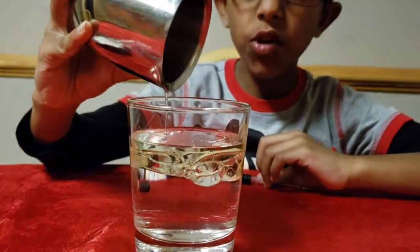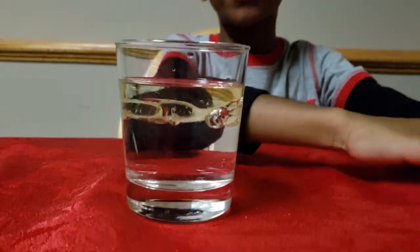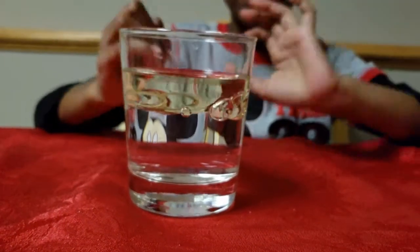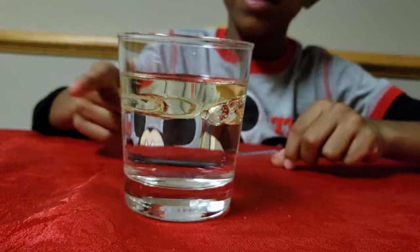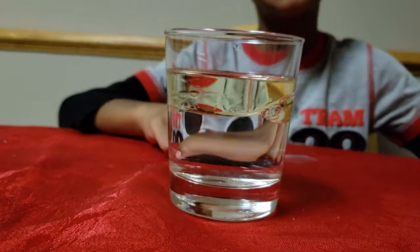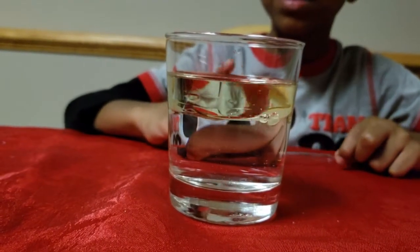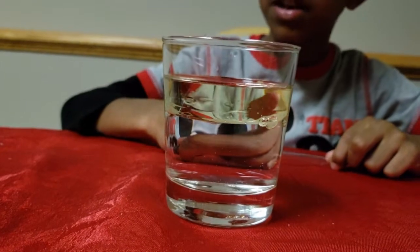You see that the oil is floating on top of the water and forming a separated layer. The reason behind it is because oil is lighter than water.